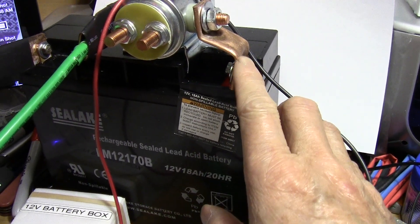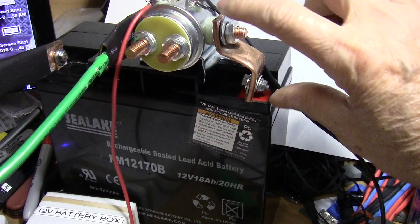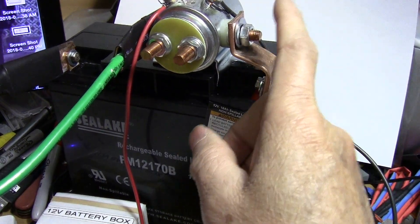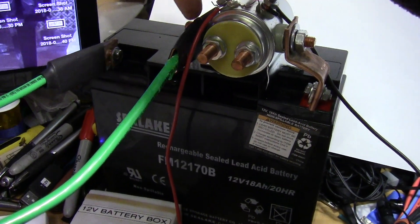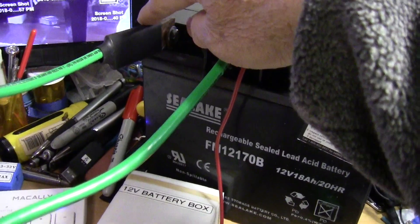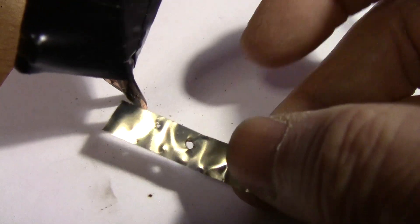For the connectors I just use copper pipe, hammered flat and drilled a couple of holes. This solenoid is normally open, so I connect one terminal to the positive side, and the other side also goes to the positive. It connects to the electrode connection, and then on the left-hand side is the negative, which goes to the other electrode.